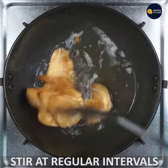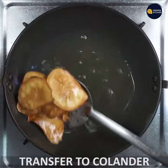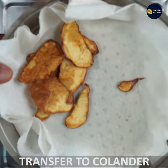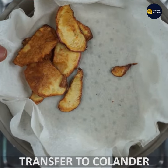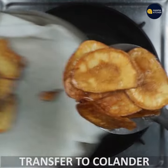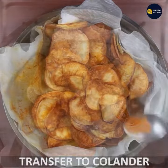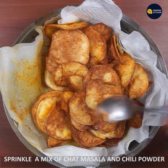You can watch the color change. You can add chili powder and chaat masala. Pour in the chili powder and chaat masala. Now add the chili powder and chaat masala.